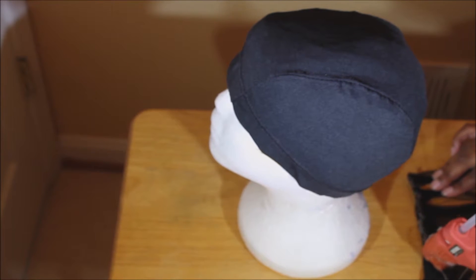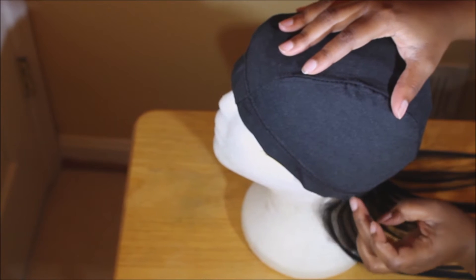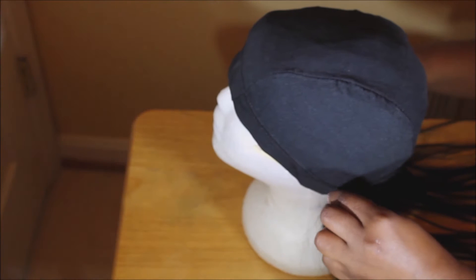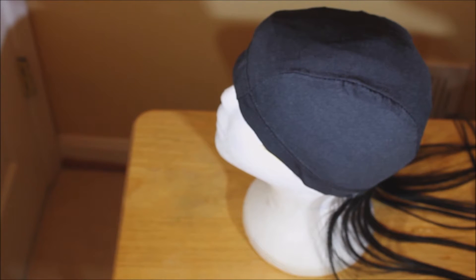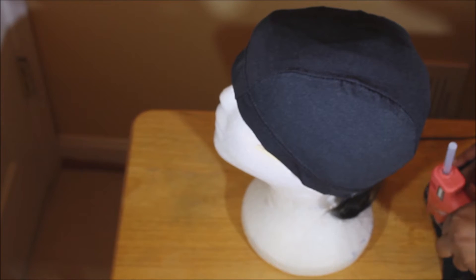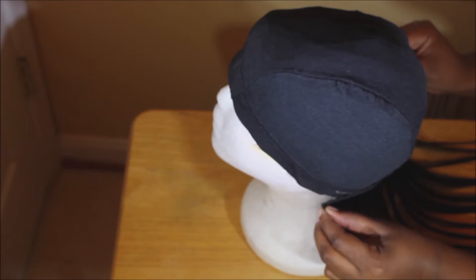I was inspired to do this wig by one I saw online and figured I would make it because it would be more affordable. I'm using the glue gun method, pre-measuring the hair and pressing it to the back of the cap — that's just the easiest and fastest way for me.